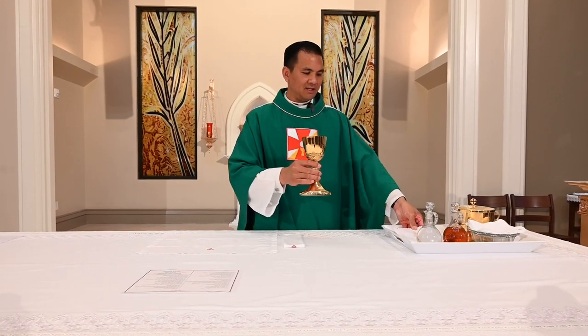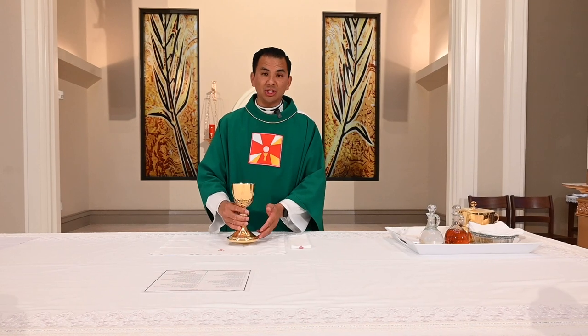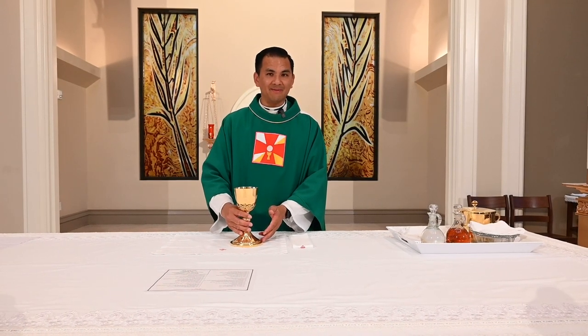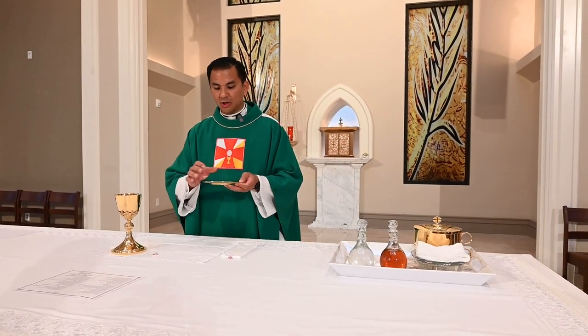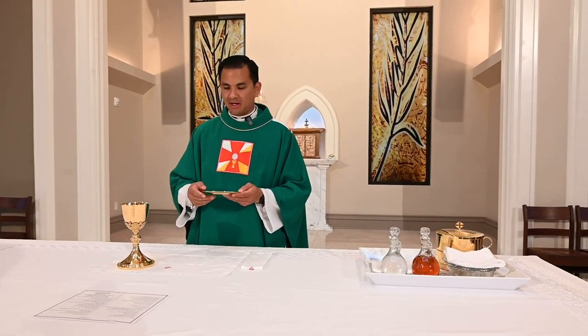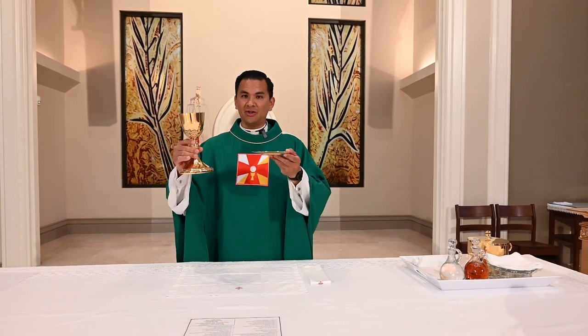The chalice is used to hold the wine and water, which will become the precious blood of Jesus Christ during the Mass. Next is the paten, a sacred vessel on which the host resides and which will ultimately become the body of Christ. During the Mass, the priest holds up both the chalice and the paten during the consecration.